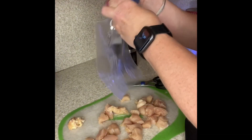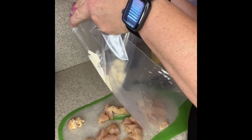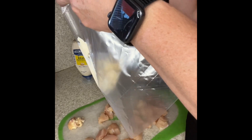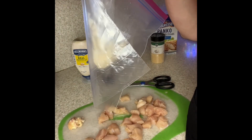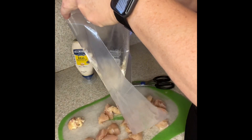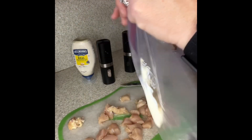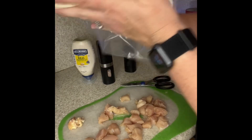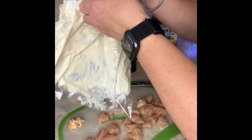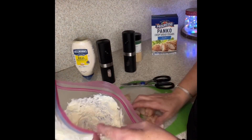This is where this recipe gets absolutely simple and easy. I take some mayonnaise — I'm using a squeeze bottle here, but you could certainly use a couple of spoons of mayonnaise. I'm going to put the salt and the pepper right in the bag on the mayonnaise, because if you try to put it in the breadcrumbs, it all goes to the bottom and that goodness doesn't get all over the chicken. I'll just smush this around in the bag a little bit before we get started. If you're doing a lot of chicken, you're going to need more mayonnaise.